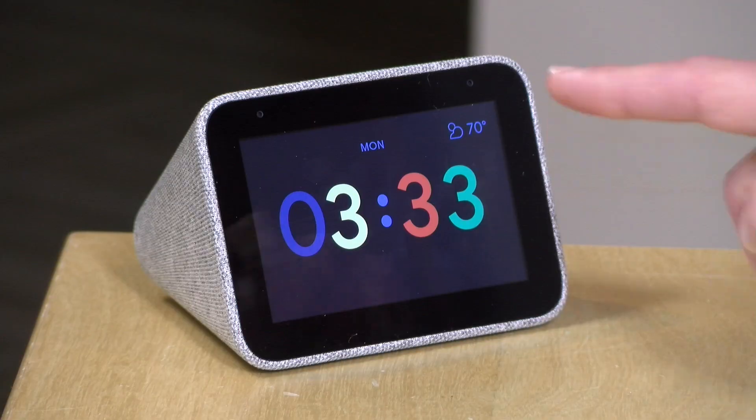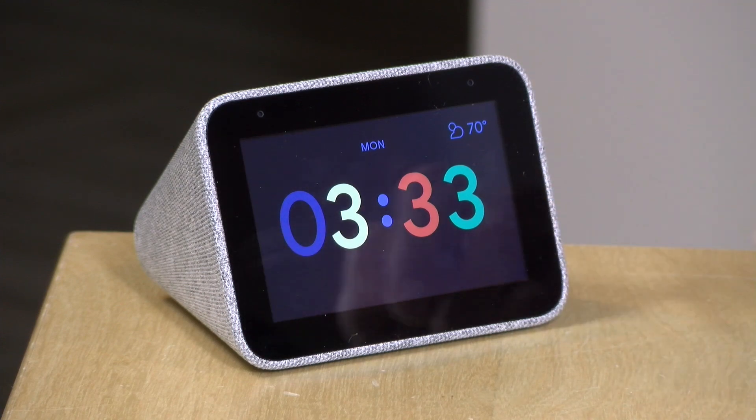So if you ask it to play a YouTube video it will ask you to play it back on a Chromecast somewhere in your home. You can direct it to those Chromecast devices but you can't watch the video on the screen, so just be aware of that.